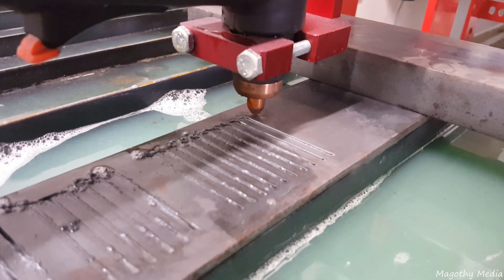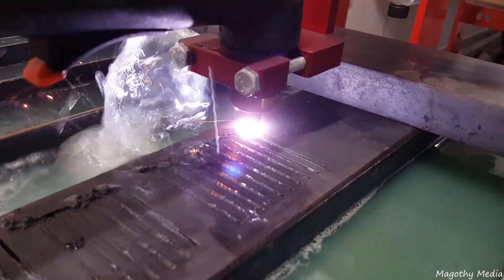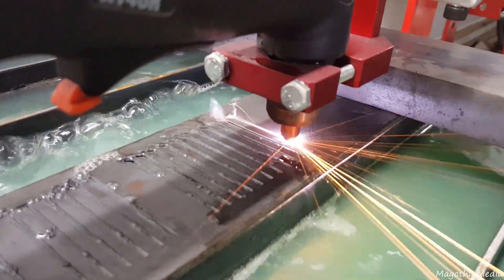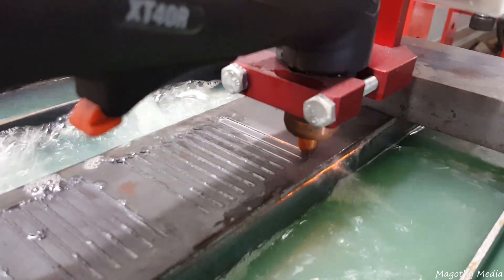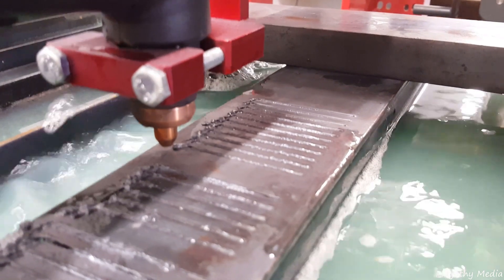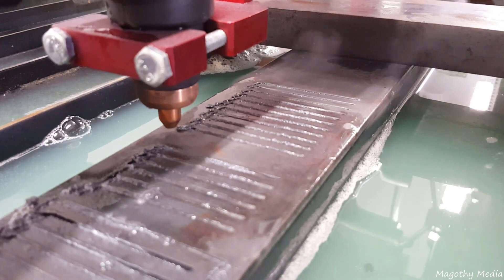Hey, welcome everyone. I've got a cool little video here. I grabbed some footage while I was helping my friend set up his new CNC Plasma Table. It's a Crossfire by Langmuir Systems with a Hobart Air Force 40i, which is a 40 amp machine.